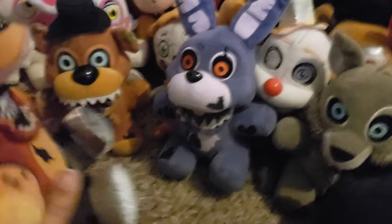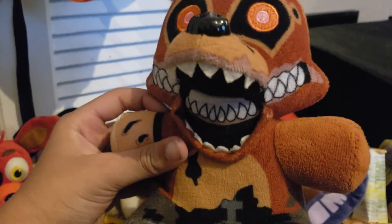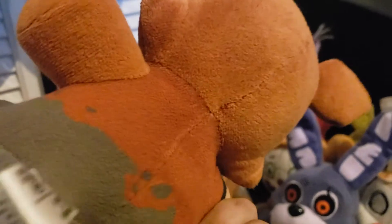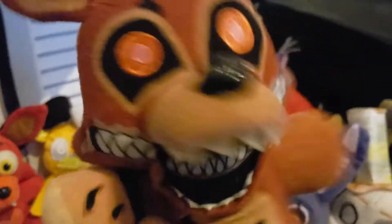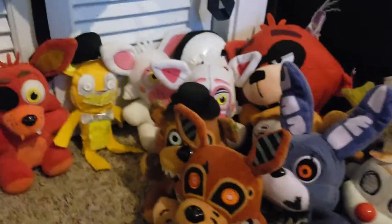Next up is Twisted Foxy. This one is kind of a questionable character because in the teasers he's actually in the ground and no one knows what his upper legs look like. So they decided to give him metal feet with mud, like he came up from the ground. He also has his little area with his hook. I might make some of these Foxys a hook — not this one, he already has a hook.